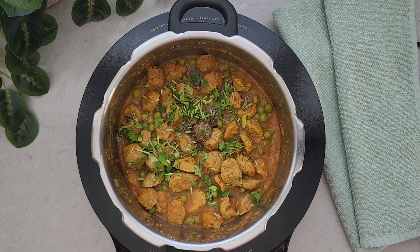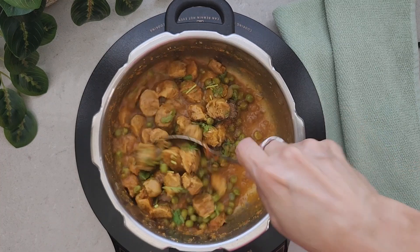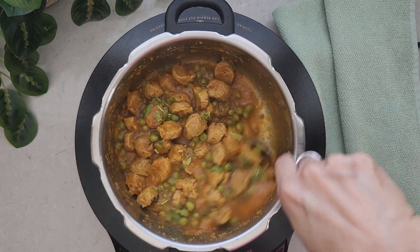Give everything a nice mix and your curry is ready to serve. You can have it with rice, roti, chapati, or paratha.